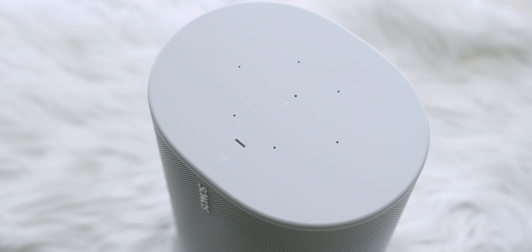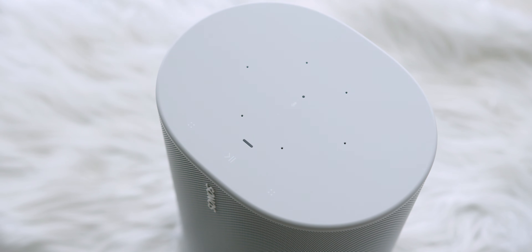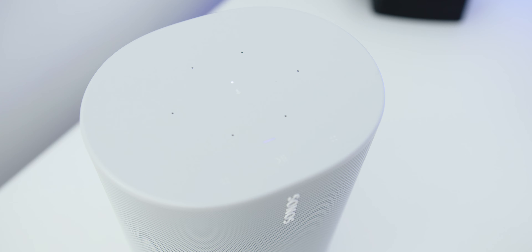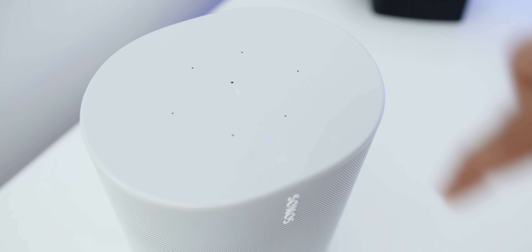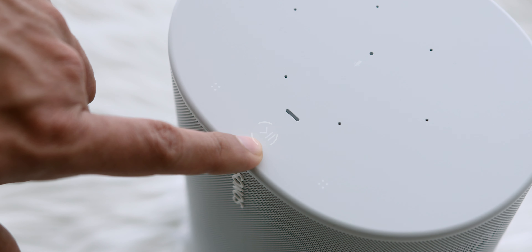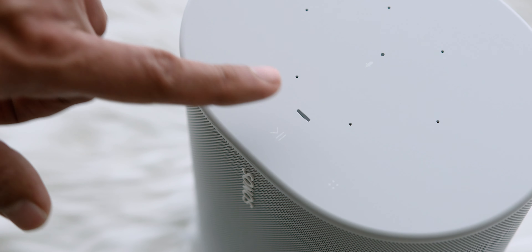Looking at the ports and buttons on top: those tiny little holes are the microphone arrays for voice assistant. Like other latest Sonos products, you can configure that — I will post a workaround down below as it is not natively available in Malaysia. You can also turn off the microphone if you want. Also on top, you will find three buttons: the play and pause button and the volume buttons on the sides.